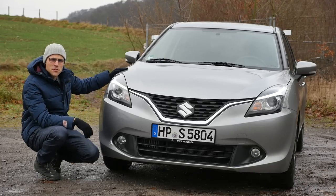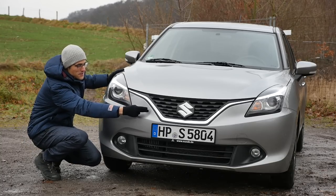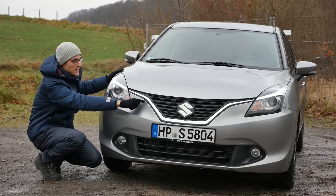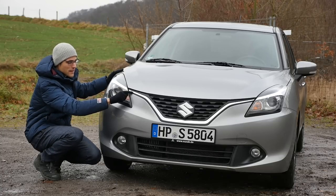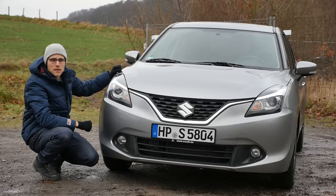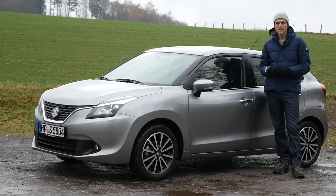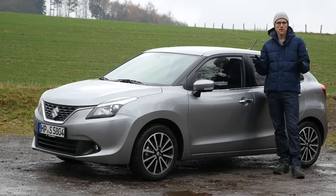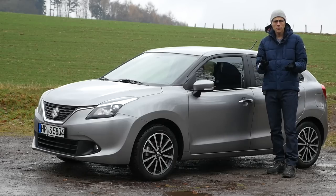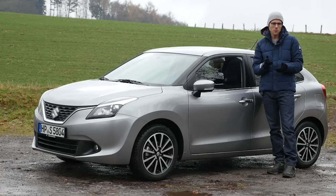The Suzuki Baleno shows a very unspectacular but friendly face. What's nicely done is that the front grille — the chrome line — leads over to the headlights, which you can also get with Xenon (optional); standard would be Halogen. At 4 meters or 13 foot 1 in length, is it a small car or a compact car? It's exactly something in between with this length, and that makes it very interesting from the concept.